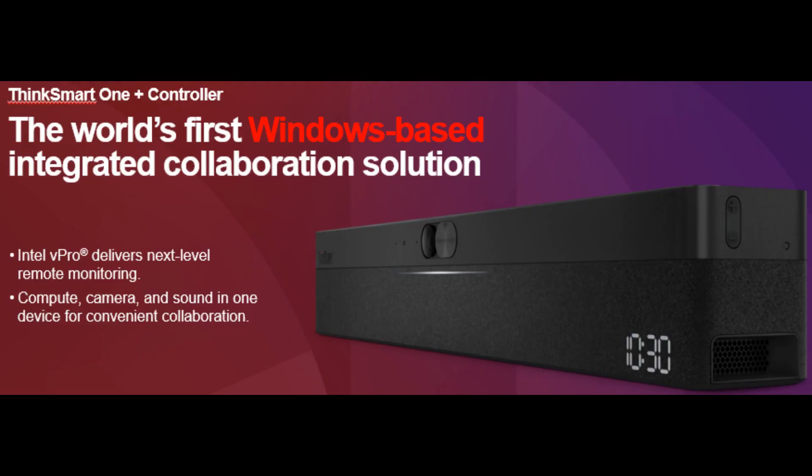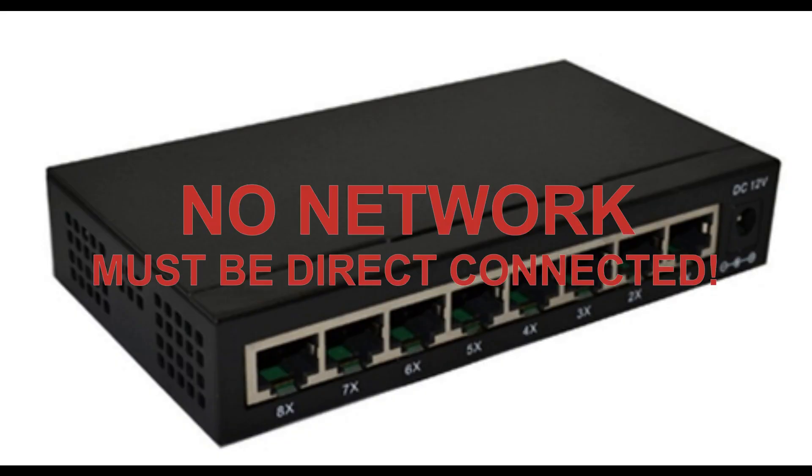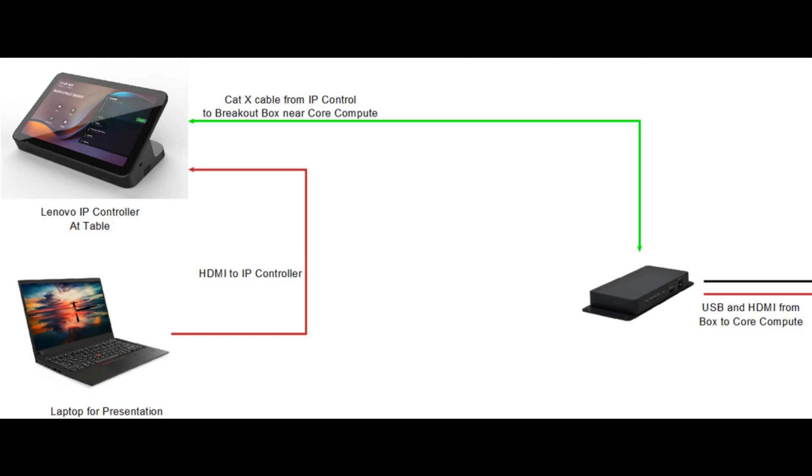Next, we have two different ways to control the Core and the One. There is a ThinkSmart Controller USB, which is our USB-connected touch panel. Then there is a ThinkSmart IP Controller that, despite what the name says, cannot actually go on your network. The IP controller has an HDMI ingest port on it, and connects using Cat cable from the touch panel to the link box, and then USB and HDMI from the link box to the Core or the One.